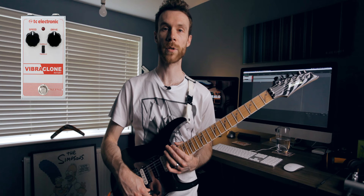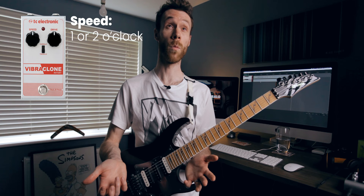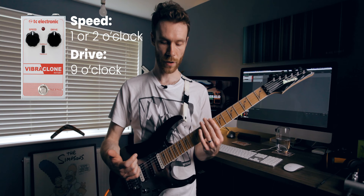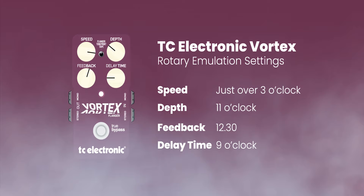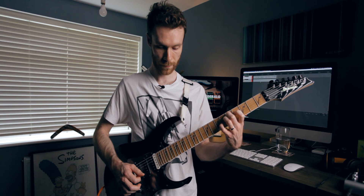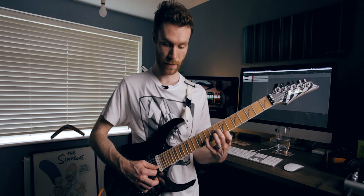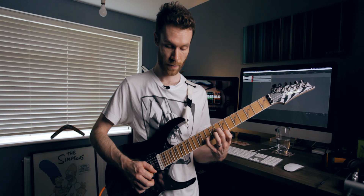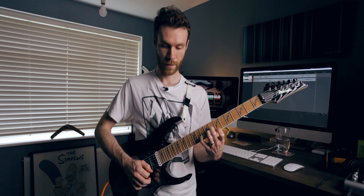I'm not driving the preamp too hard, with sort of a lightish crunch going on. Some alternatives to the Strymon Lex: I used to use the TC Electronic VibroClone — I still have that pedal — and that was a really good, quite cheap pedal to get a nice rotary sound. I would set that probably at 1 or 2 o'clock and have the preamp drive fairly low. If you do happen to have a flanger, I'm just going to set that up to give you a similar rotary-type effect — the TC Vortex kind of emulating a rotary.